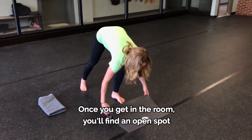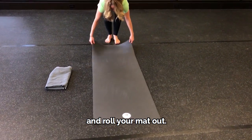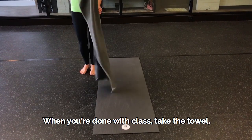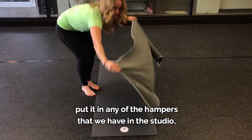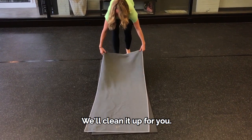Once you get in the room, you'll find an open spot between the taped lines on the floor and roll your mat out. Put your towel right over your mat. When you're done with class, take the towel, put it in any of the hampers that we have in the studio, and leave your rubber mat on the floor — we'll clean it up for you.